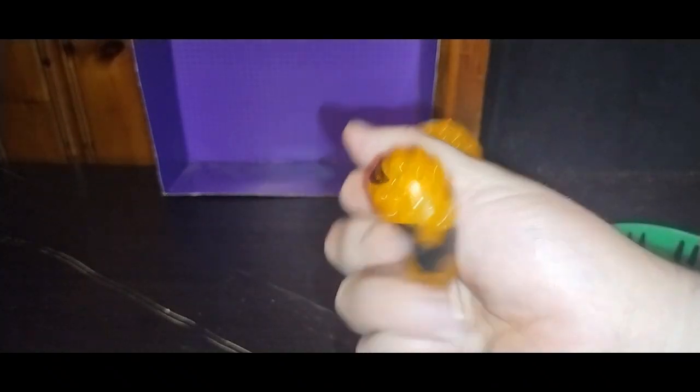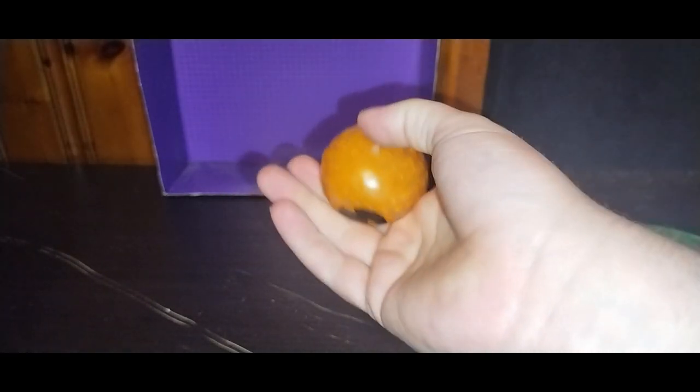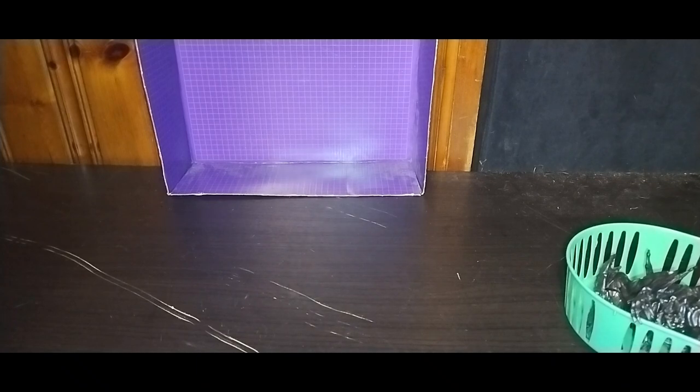Another thing I found for free — this is the item I found for free. It's a squish ball jack-o'-lantern. If you squish it, you can see some beads in there. That's so much fun to mess around with because it's a squish ball. It's a little jack-o'-lantern. Definitely keeping that.